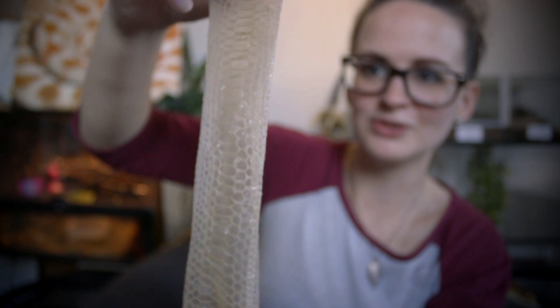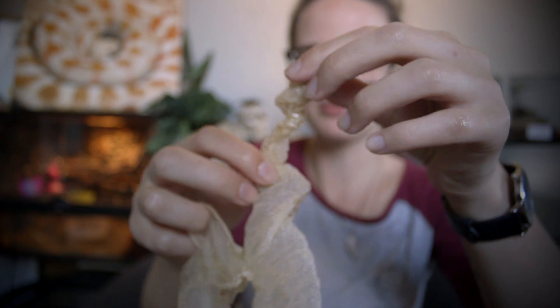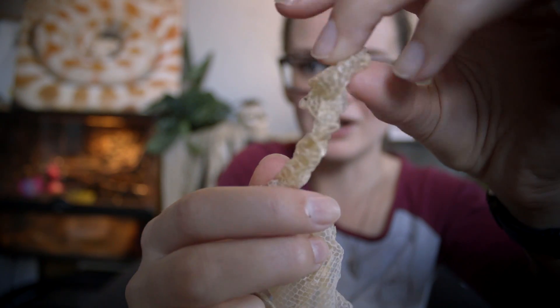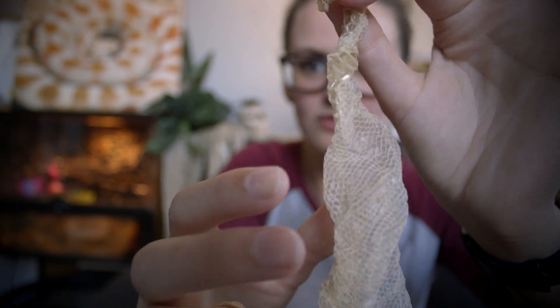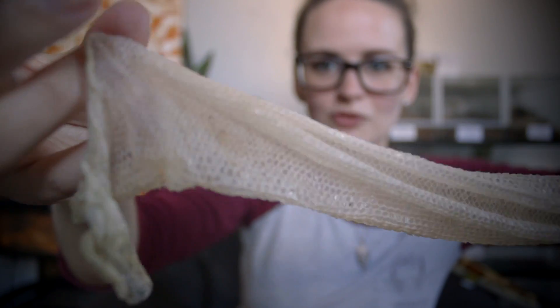Look at this — one big, very long, beautiful piece. It's a little bit dry down at the bottom, so if I pull on that it will definitely break, so I'm just going to leave that alone. That piece is already dried out and there's not much to do about that, but the rest of the shed is looking absolutely gorgeous and beautiful.